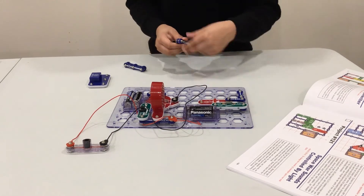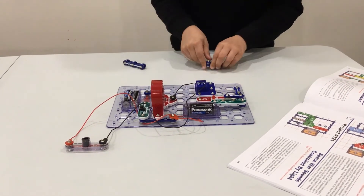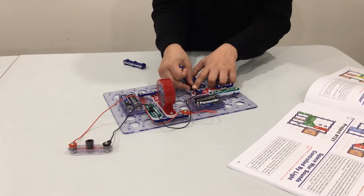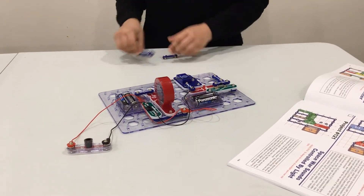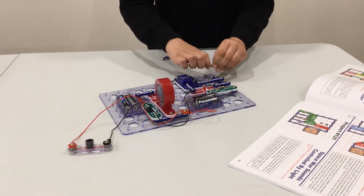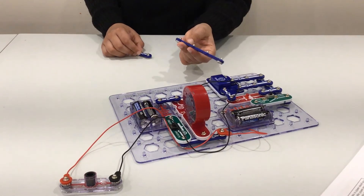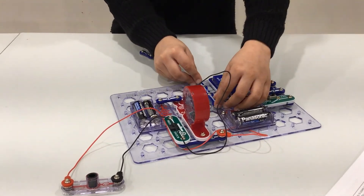Place it right there. Get your music IC and place it right here. Get one of your two snap wire circuits and place it right there. Get your two three-wire snap circuits and place them right there. You also need another one of these four-by-four snap wire circuits — place it right here.